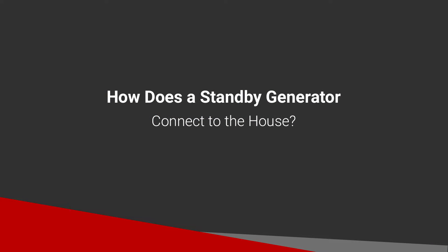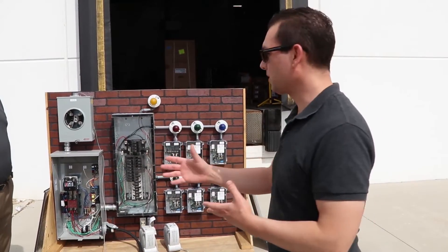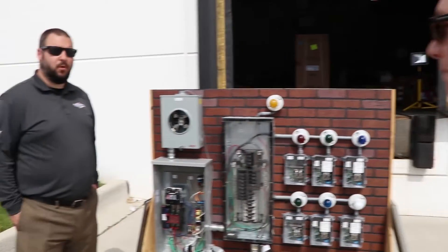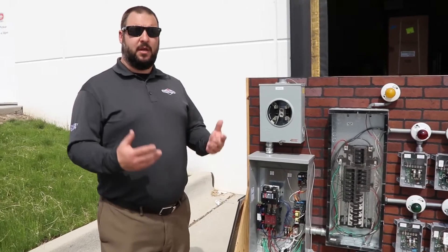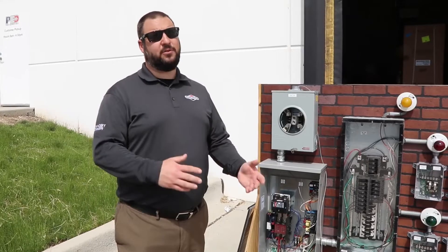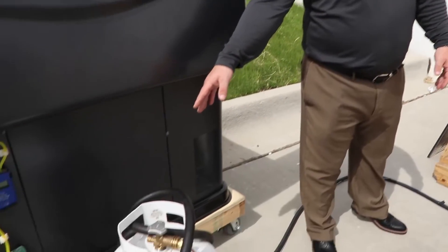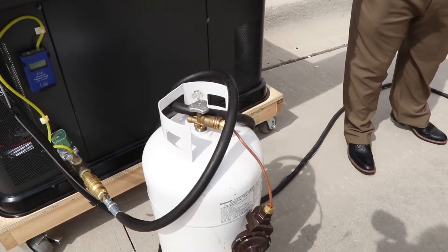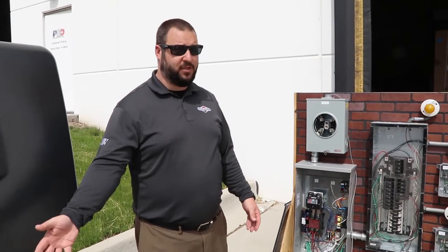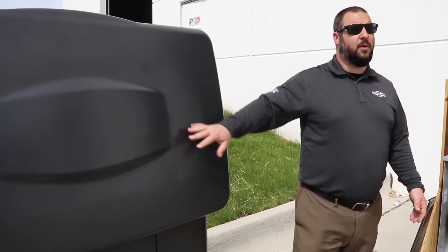If somebody's never owned a home standby generator, how does it connect to their house? We need to talk about both electricity and fuel — whether natural gas or propane. The generator is going to be pre-connected to the existing portion of the home. If you have propane, you tie into your home system, and then the generator provides the electricity.